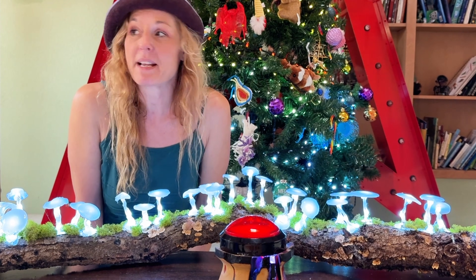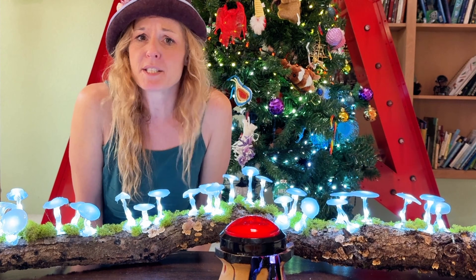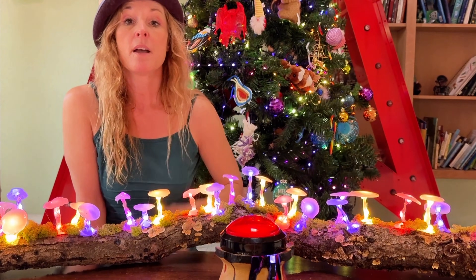This is a lot of fun because it makes my projects interactive. I can leave this button out in my living room or take it to a festival or wherever I've got my art, and anyone can come up and change the colors, control it, whatever I want to do.